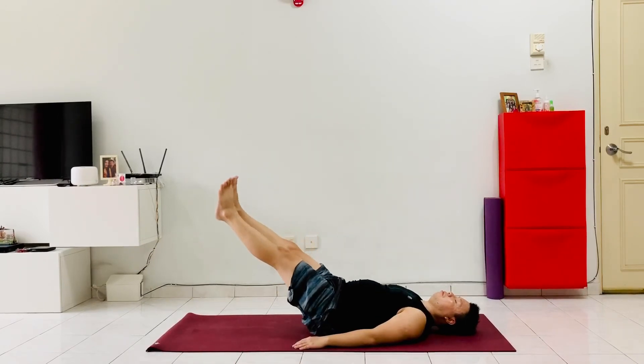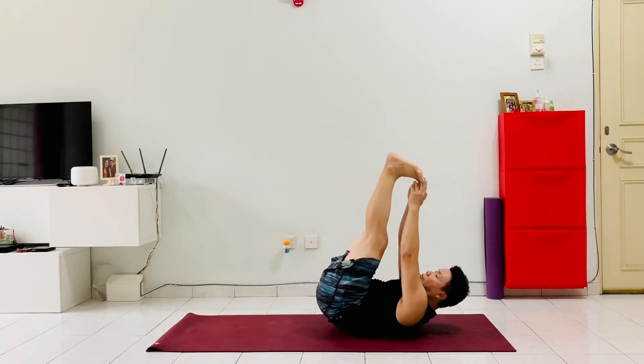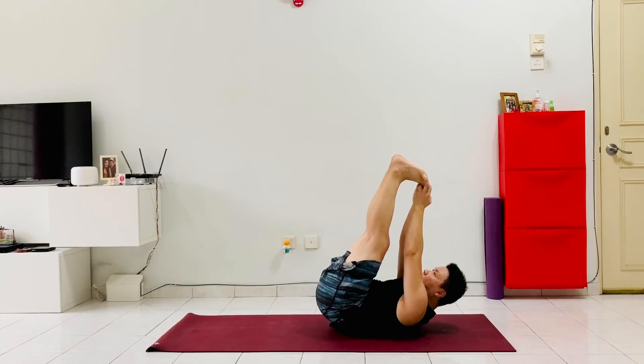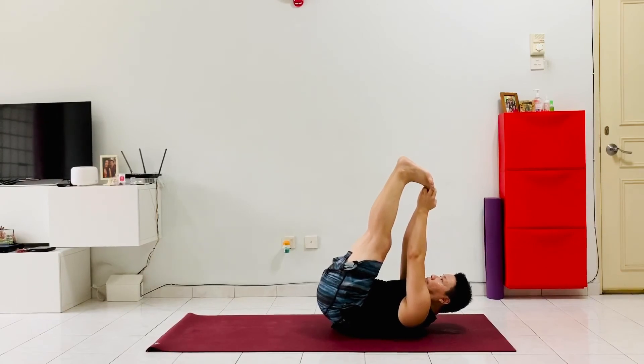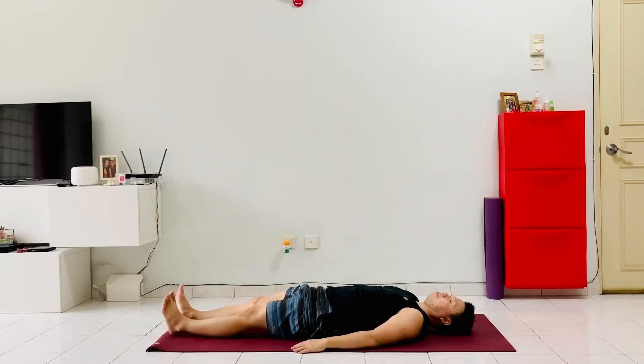Bring both feet back together, squeeze the thighs, squeeze the feet together, legs back at 45 degrees, abdominals still strong. Extend the feet up and lift the shoulders off the ground, reaching up for the big toes with the forefinger and thumb. Keep breathing, then drop the feet down, extend the legs out, and catch your breath.